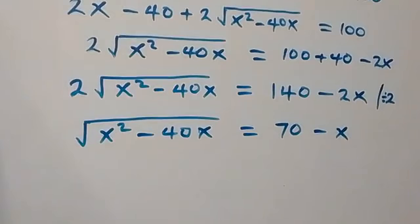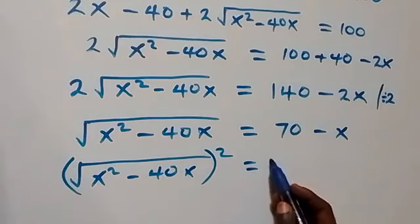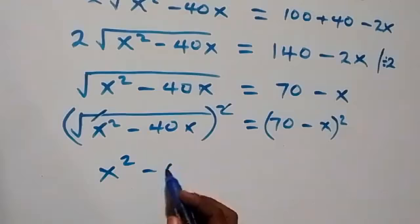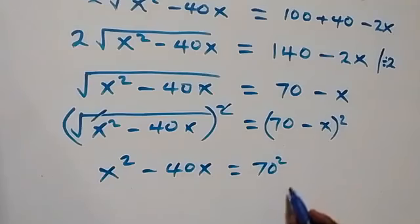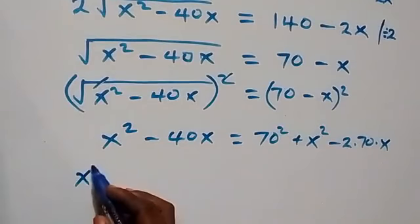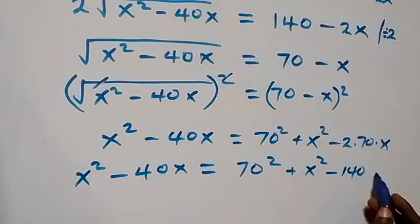From here as well, we can take the square on both sides. Then we have square root of (x squared minus 40x) all squared equals (70 minus x) all squared. The square cancels the square root, giving us x squared minus 40x equals 70 squared plus x squared minus 2 times 70 times x, which we can write as 70 squared plus x squared minus 140x.